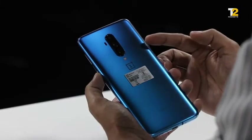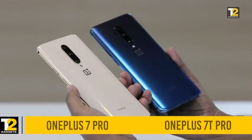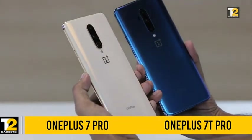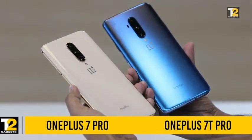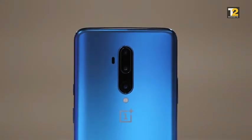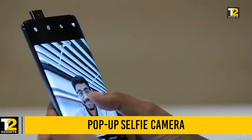It has the same triple rear camera setup that we saw on the OnePlus 7 Pro. Here I have the OnePlus 7 Pro on my left hand and the OnePlus 7T Pro on my right. There aren't many design changes and you wouldn't even notice them. The notable difference is the TOF sensor on the back of the OnePlus 7T Pro, but every other change has been under the hood in terms of hardware. Just like the OnePlus 7 Pro, the 7T Pro also uses a pop-up camera for selfies — whenever you open the camera app and switch to the front camera, the pop-up camera will pop up.